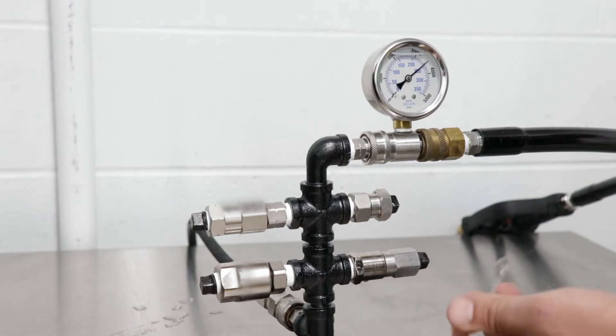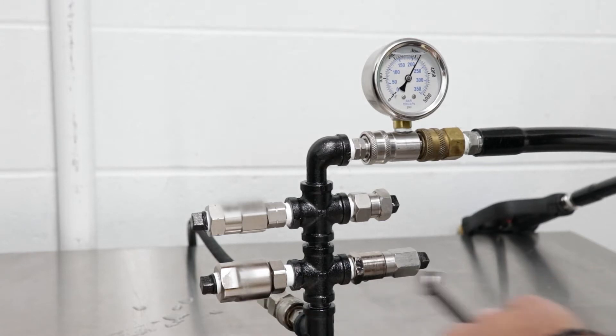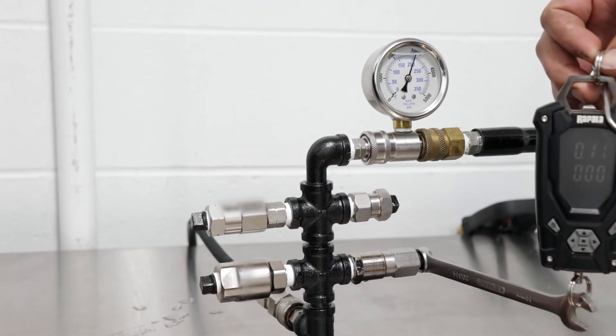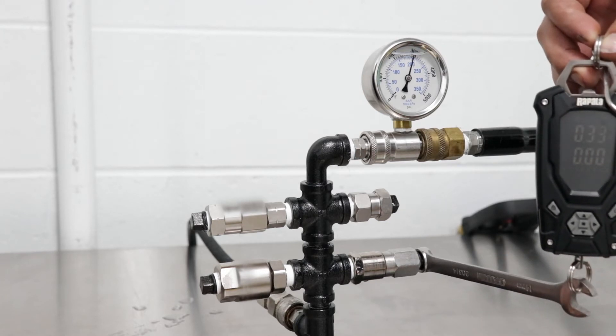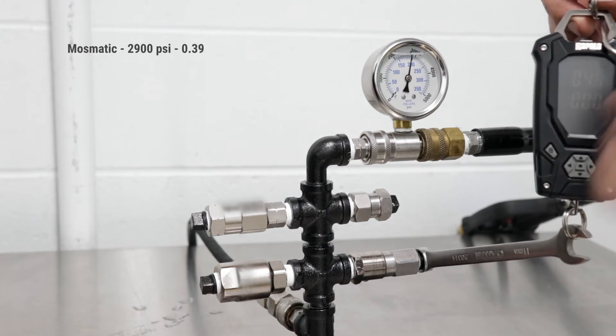We'll let the pressure run up a little bit and then it'll drop down. We'll start over here with the Massmatic swivel. Setting this up on the wrench and just lifting — what I'm getting on a reading for rotation is 0.39, steady on a pull.